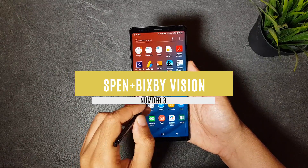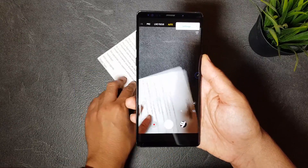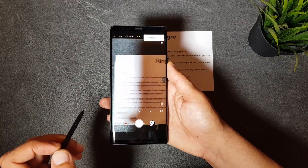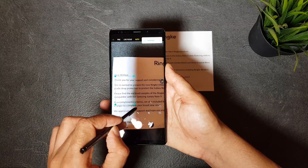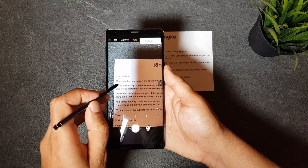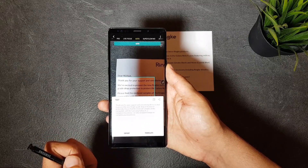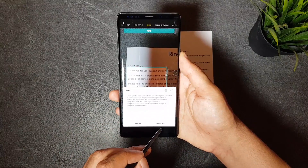The third feature is great when combining Bixby with the S Pen. Did you ever want to translate or extract text from a paper you're holding or a sign you saw on the street? Bixby Vision combined with the S Pen will let you do it. Maybe you're holding a paper or a menu in a restaurant — using the S Pen, select Bixby Vision from the Air Command, then open the camera app and hover the S Pen over the paper or object without taking a picture. You can select the text you want, choose the text option, and Bixby will extract it for you. You can then copy and paste it anywhere or translate it to any language.